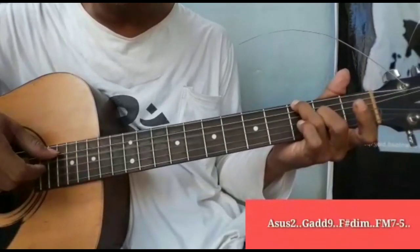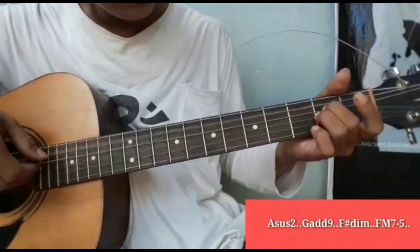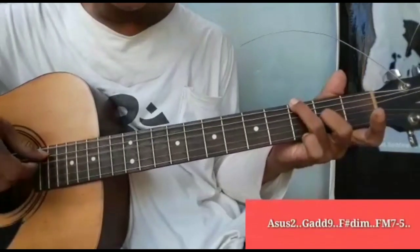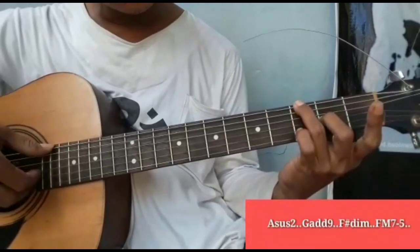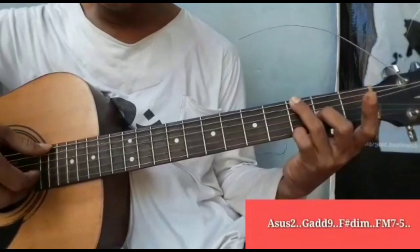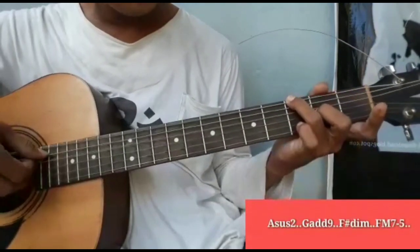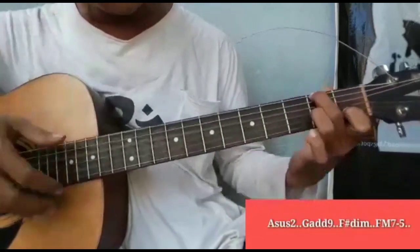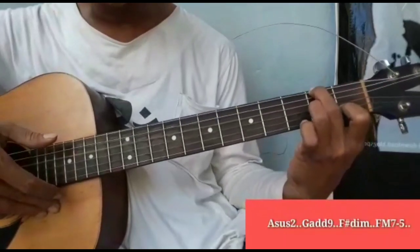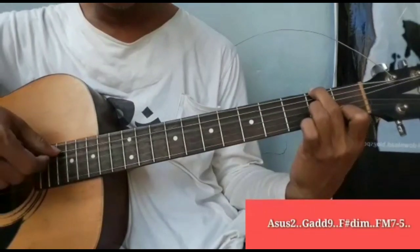Nah ini jalan setelah A7 terakhir. Jalan dari A7 ke G8. G8 sebenarnya ini: senar 6 fret 3, senar 3 fret 2, senar 1 fret 3 — tapi ini tidak dipetik. Kemudian F fret D. F fret D sebenarnya ini: senar 2 fret 1, senar 3 fret 2, senar 6 fret 2.